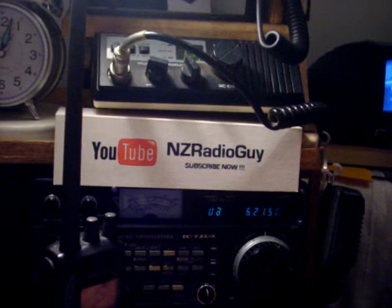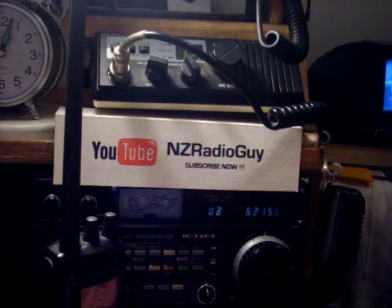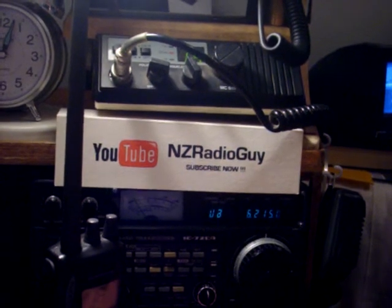I hope this video has been of help, and thank you for tuning in. Any questions or comments, please leave them below. I appreciate your interest. Thank you very much, have a good day. 73, all the best.